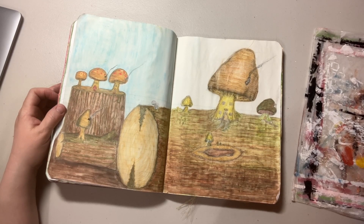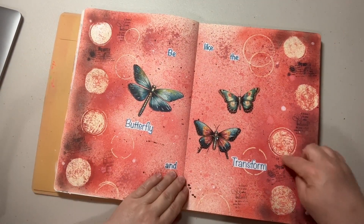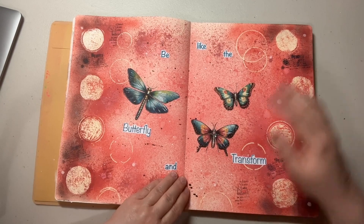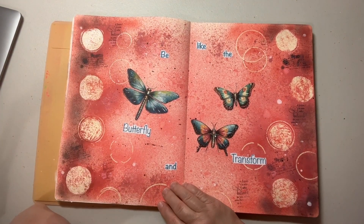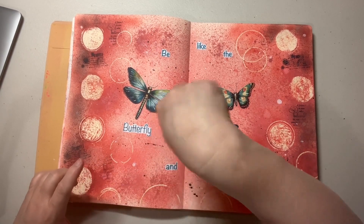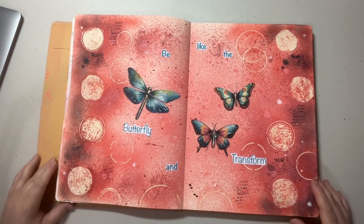Those are my two updates for my junky art journal. This piece is from my Wanderlust class, and this is why I decided to do circles — it's embossed using embossing powders from Ranger. I used some stamps and a stencil; I didn't have the exact stencil so I used a circle tool that I just traced around with an embossing pen and then stamped.